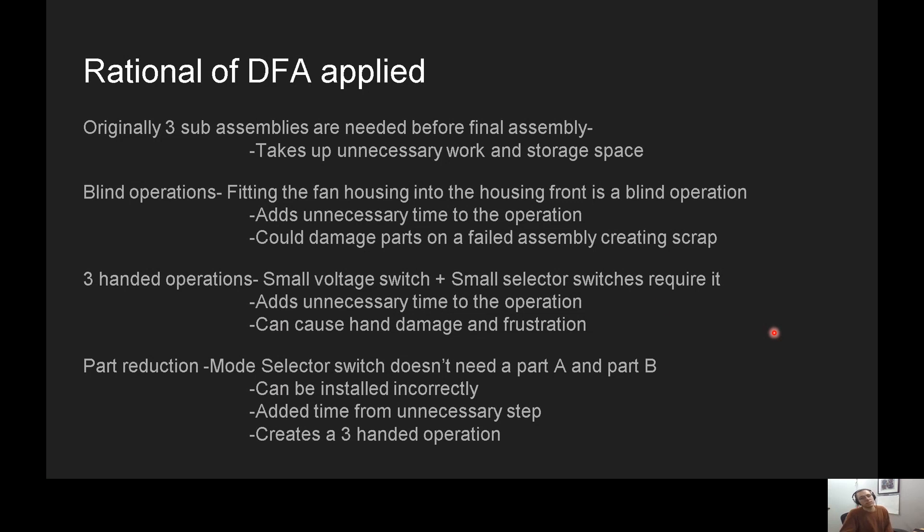Why did I try to do Design for Assembly on this? As I was taking it apart, it made a lot of sense because it was overly complicated. There are three sub-assemblies that need to be assembled before the final assembly, which I thought was kind of ridiculous for this component. Each of these sub-assemblies needs its own workstation, its own storage space, and needs to be organized. That is unnecessary — too much work for what this is.